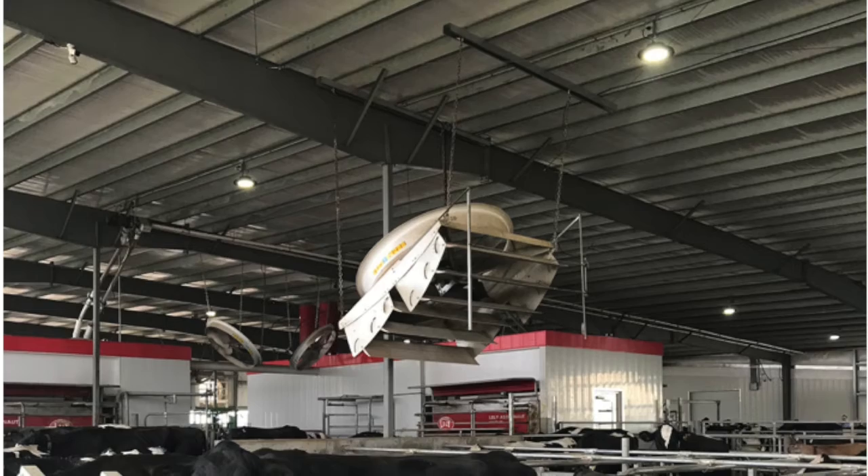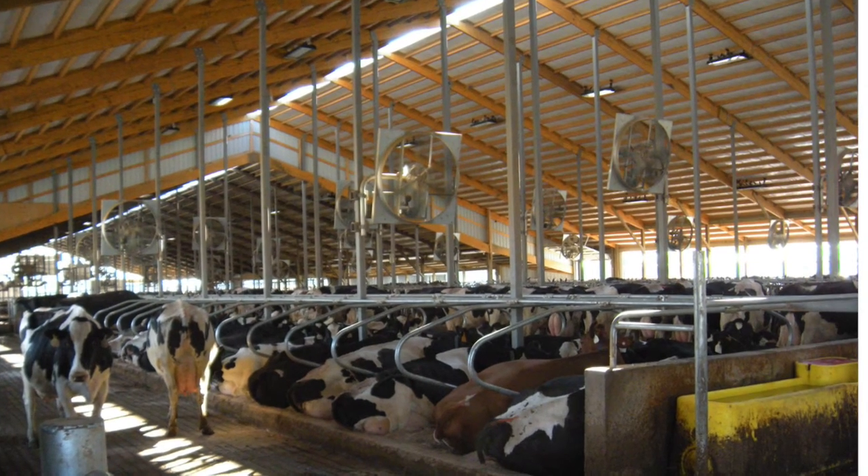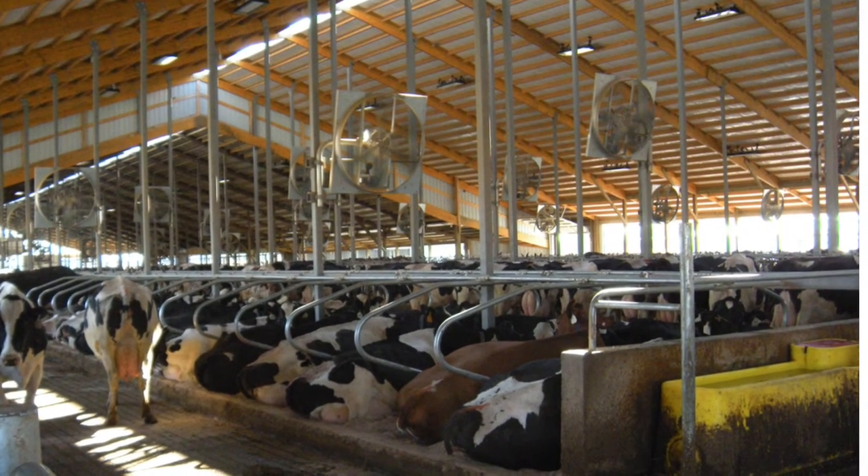We do need to angle our fans. We hang fans from a truss or post and angle the fan so the middle of the jet hits the ground directly below the next fan. The reason we do that is so we're getting air moving across the whole barn, and at all areas where animals would be standing or laying down, we're going to feel some airspeed across the whole length of the barn — getting the biggest bang for your buck and actually achieving that cooling effect.